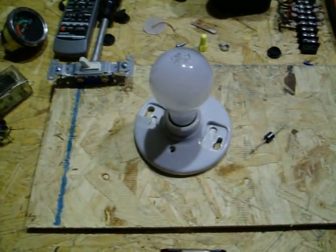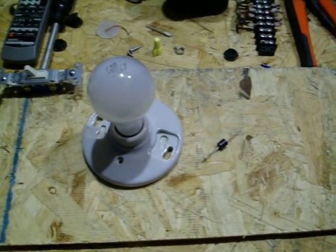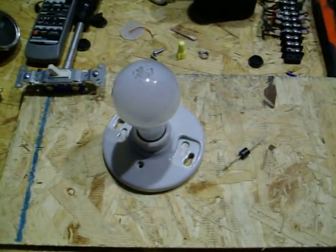In this video, I'm going to show you how to make a very simple battery trickle charger. It's also somewhat of a pulse charger.